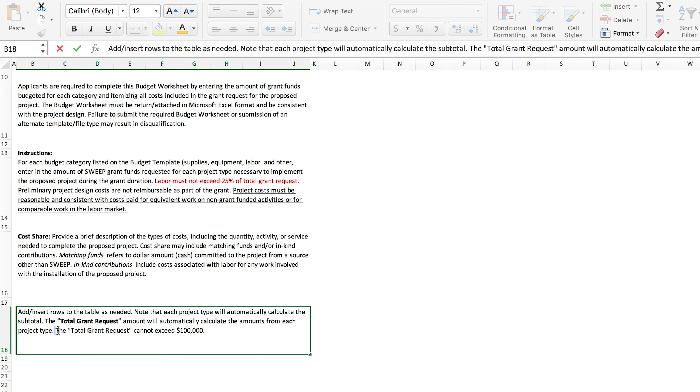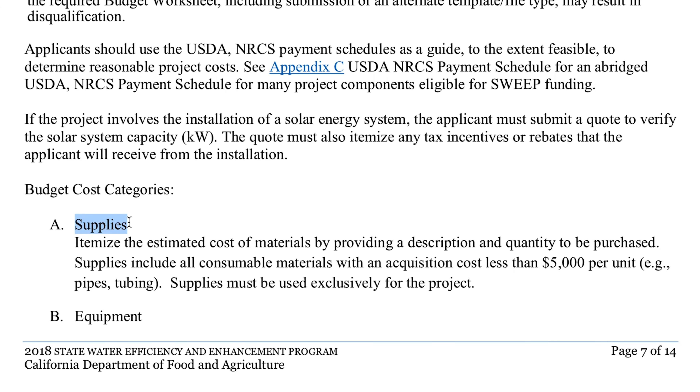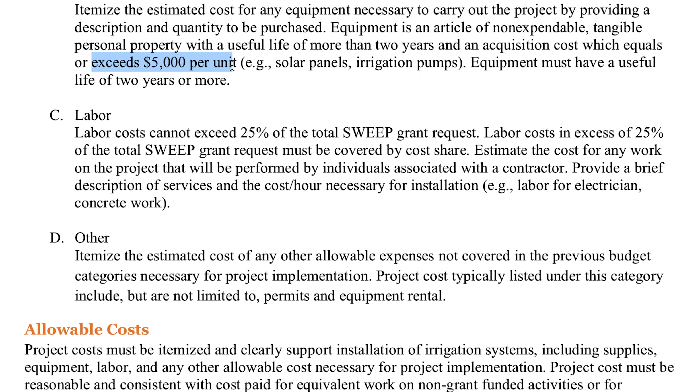Focusing on the budget: the maximum you can ask for is $100,000, however the project can cost more if you have additional funding sources. If you can get a written quote from a vendor — this is not required but it will help make your grant more likely to win. When filling out the grant, "supplies" means items purchased for the project that cost less than $5,000 per unit, while "equipment" means items purchased for project implementation that cost more than $5,000 per unit.